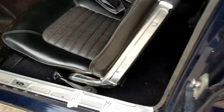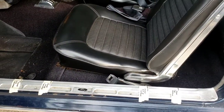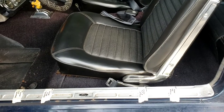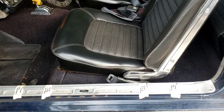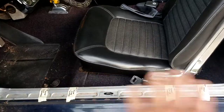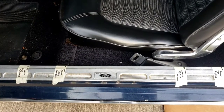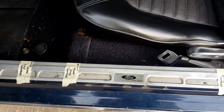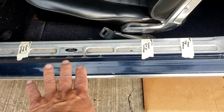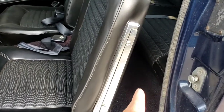We have a 66 Mustang — 65 to 67 are the same. We're going to move the seat back for the customer. They make brackets that attach to your seat tracks and actually move the seat back. I marked it so you get an idea of what the original seat tracks do: with the seats all the way forward is one mark, and all the way back with the factory tracks is this far.